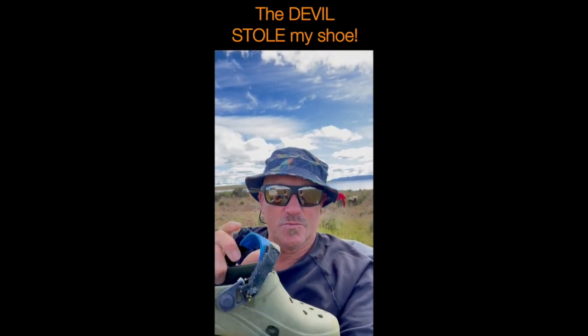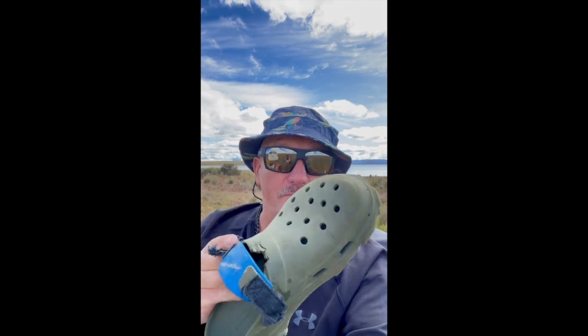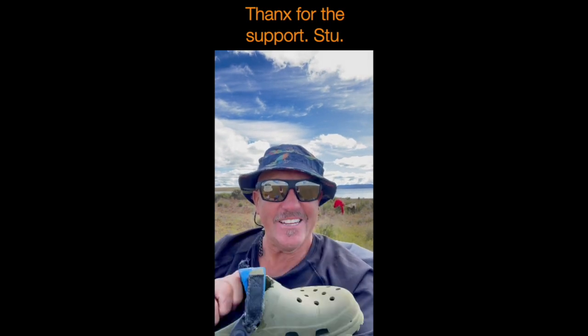I had one of them stolen the other night and it's been chewed. A Tasmanian devil got a hold of it. There's a great story behind it all and I've written it, so you're going to have to read the story when the book comes out — about the missing shoe stolen by the devil.